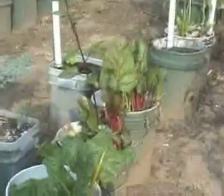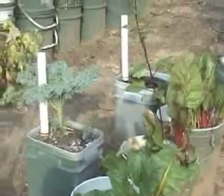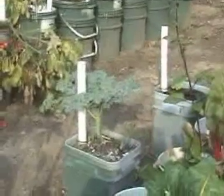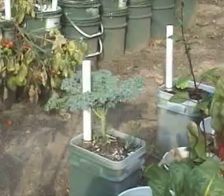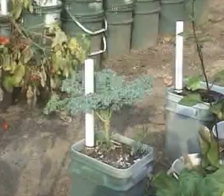The Swiss chard and the kale are still hanging on. Technically, this heat should have already killed them. It's like the plants have quit growing, but they appear to be healthy and stocky, and they're just kind of sitting there waiting for the weather to break, so we'll see if they make it through the rest of the year.